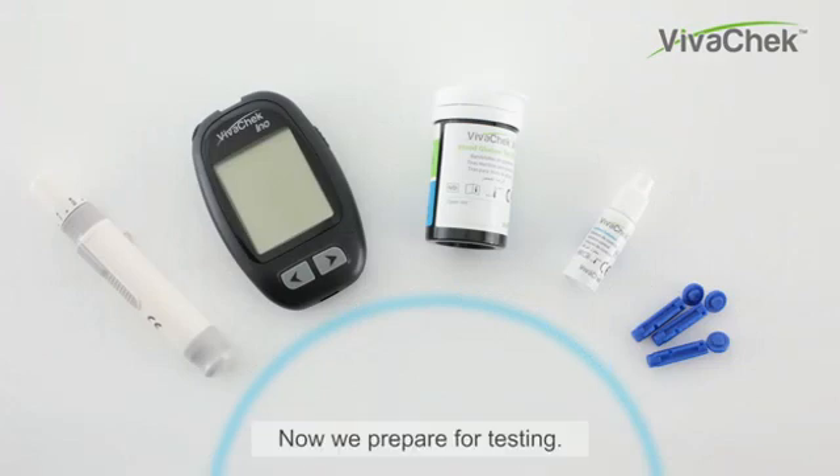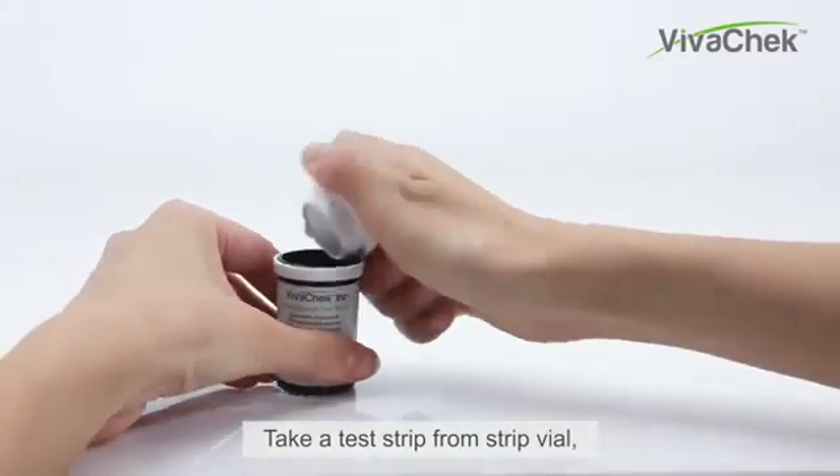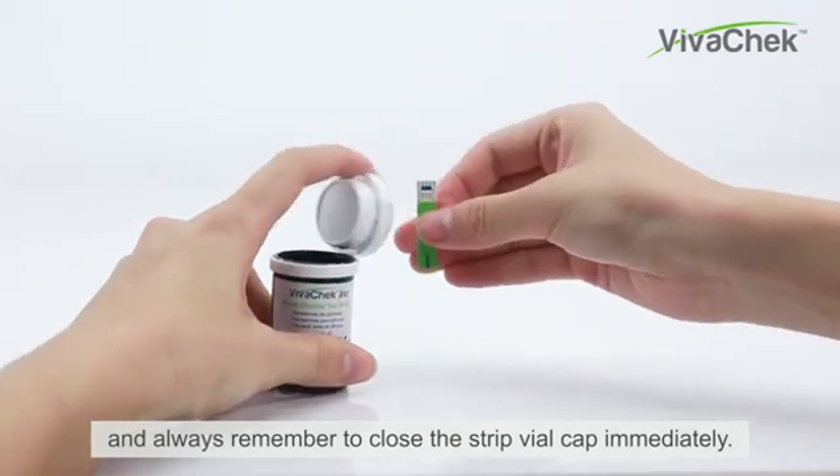Now we prepare for testing. Wash and dry your hands well before testing. Take a test strip from the strip vial and always remember to close the strip vial cap immediately.